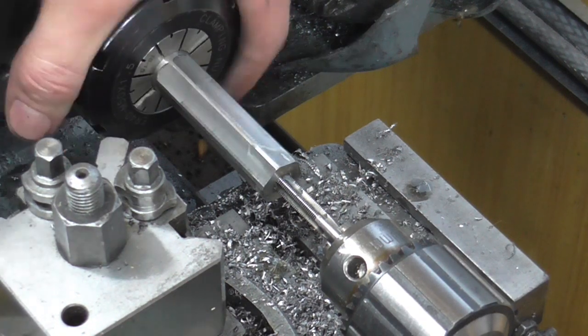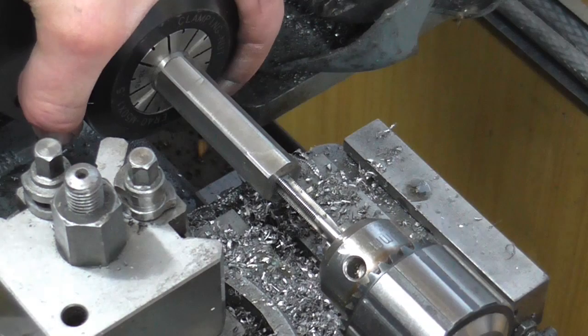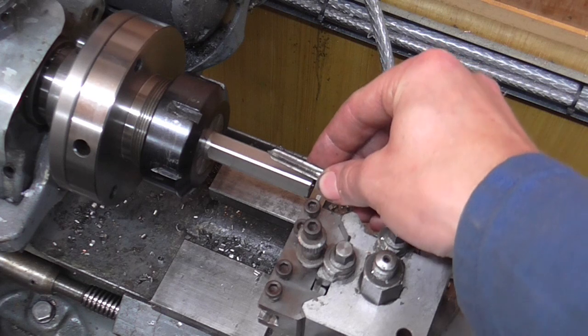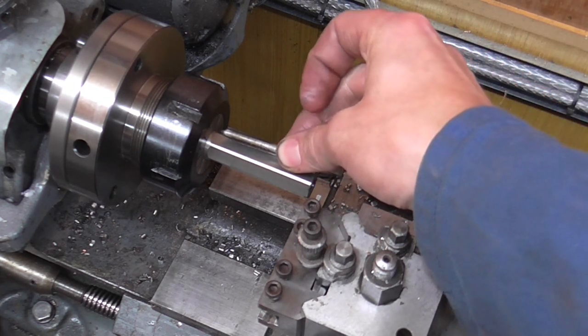As the spindle rotates it draws the tailstock assembly inwards. I have now tapped as deep as the tap will allow and I'm going to start forming some nuts before coming back in to tap deeper.